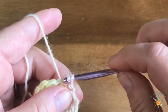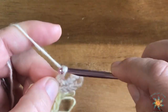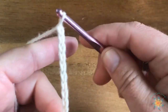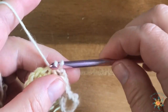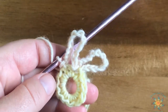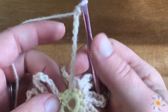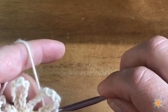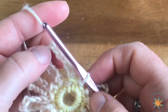After you chain 11, we're going to work a slip stitch into the same stitch as the base chain, and then continue that around the entire loop. So you chain 11 — four, five, six, seven, eight, nine, ten, eleven — and then work a slip stitch into the next single crochet. Repeat that 12 times all the way around. Here I have my 11 and I'm going to do a slip stitch into the very last single crochet.